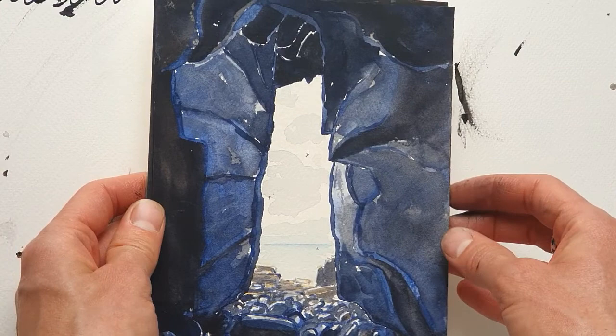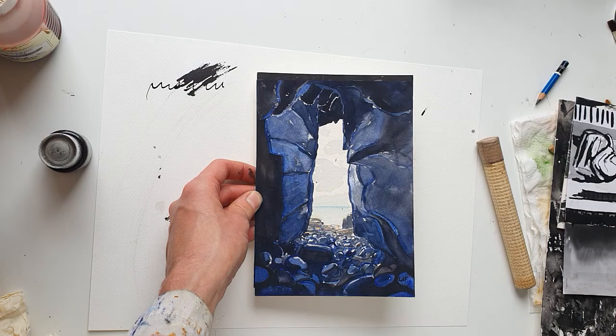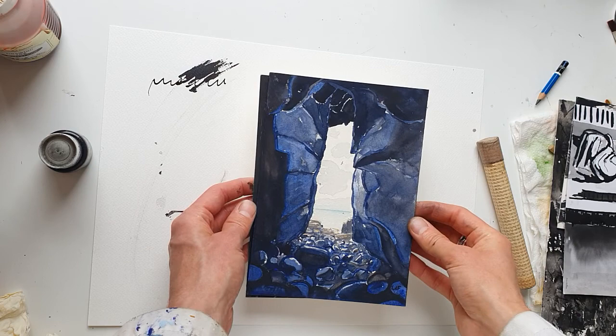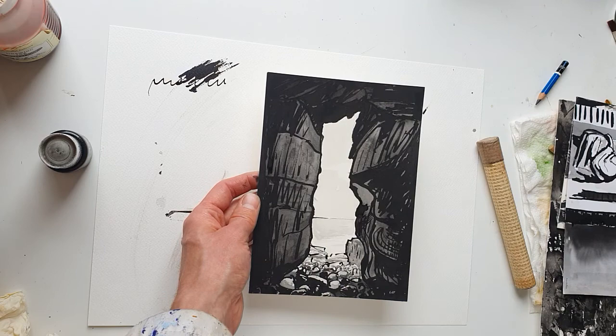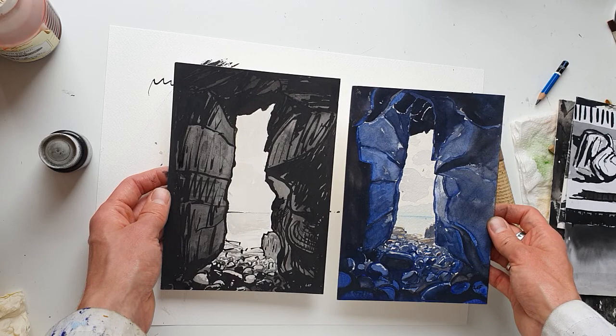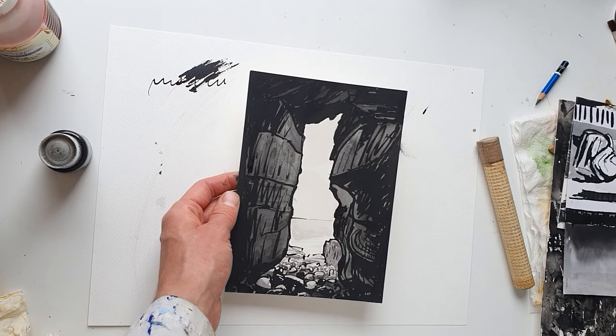I wanted to show this one because as you can see, this is not ink - this is watercolour. But this particular scene, this was on the Isle of May where I go painting and sketching every year. I was looking out of this sea cave and I painted it first in watercolour, and then I sketched the same scene using the black ink. It's really nice to try working on the same scene in more than one artwork using different techniques and then comparing and seeing which you prefer.